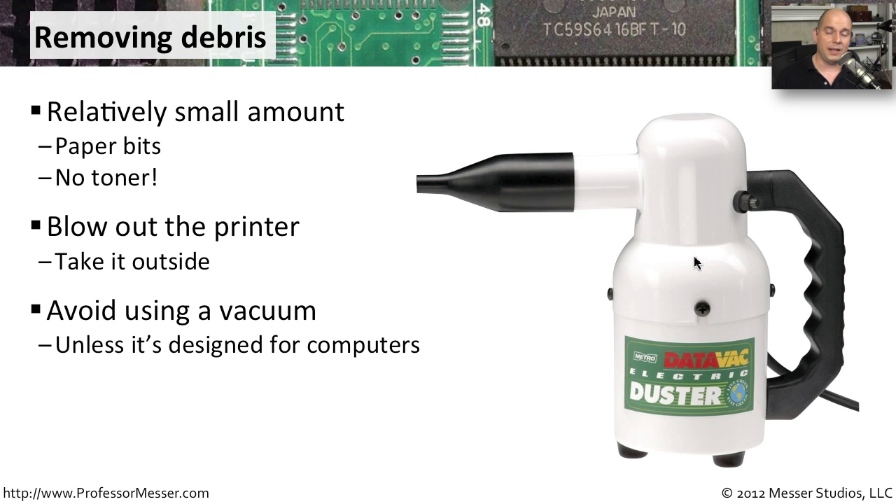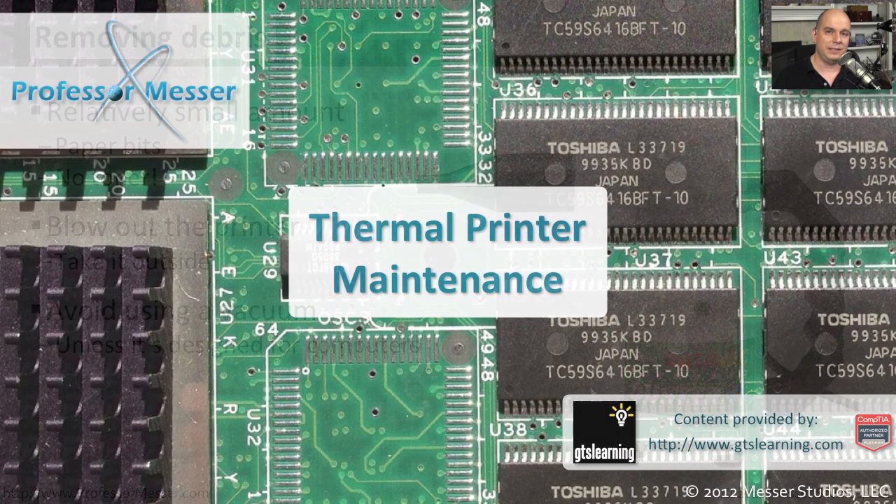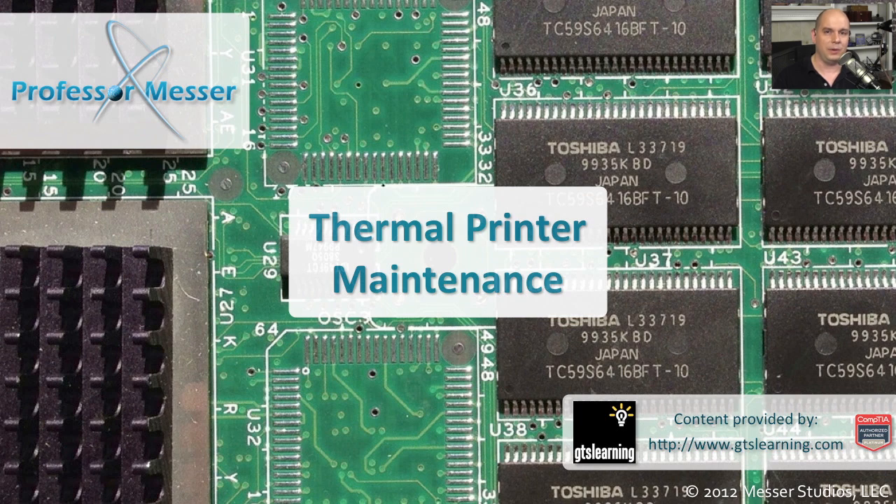You want to be sure not to use a regular vacuum cleaner, as vacuum cleaners tend to create a lot of static electricity. If you're going to use a vacuum, make sure it is specifically designed to work on computer components. That way you can make sure you don't damage the very sensitive electronics inside of that printer.